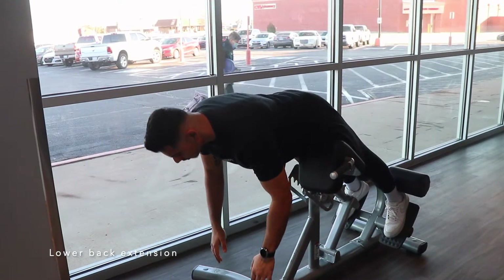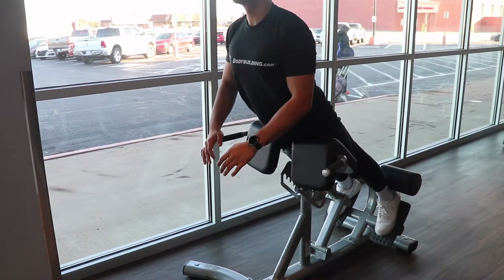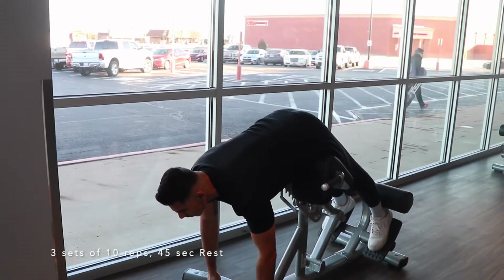Find the lower back extension machine and do three sets of 10 reps, followed by 45 seconds of rest.